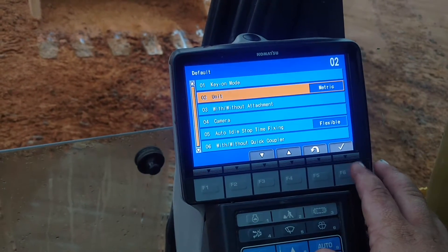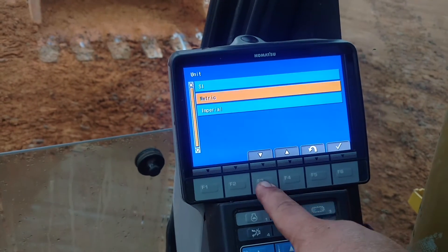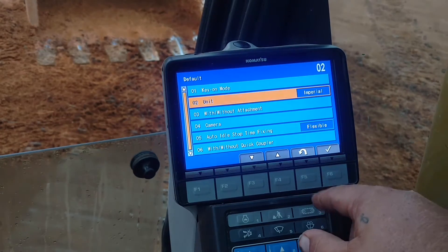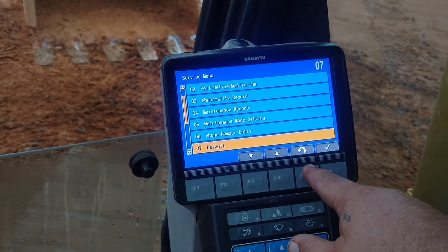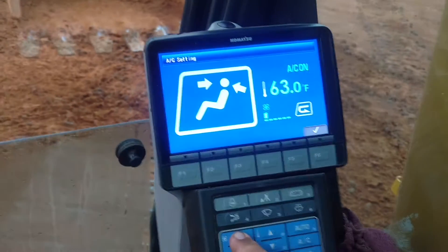It's in metric, so you want to change that. Select Imperial, and just exit everything, and it should be good to go now. There we go.